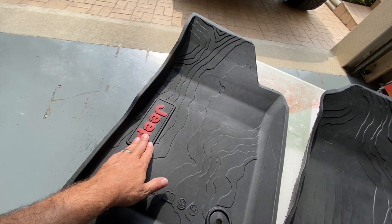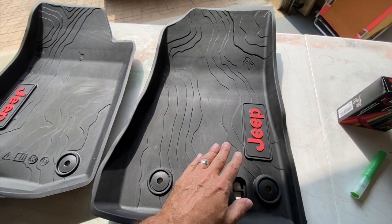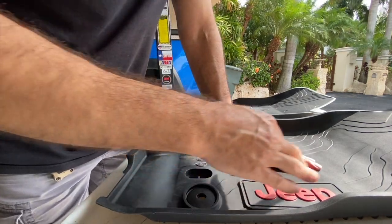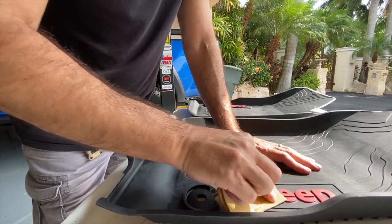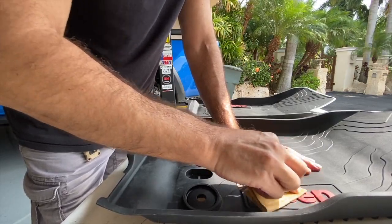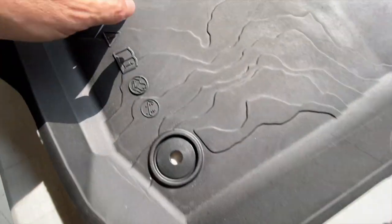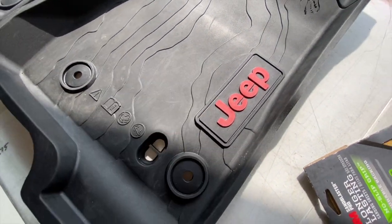I'm going to just use some 80 grit sandpaper — we're going to kind of rub these a little bit, get them so the paint will stick on there really well. This is pretty simple, not rocket science. I'm not going to go nuts; I don't want to remove a lot of material or anything. I just want some grooves in here so it'll stick. I just want to kind of rough it up just a hair, nothing too much. That's really about it — just a little scuffing. I'm going to go ahead and do the other one and then we'll clean these up with some rubbing alcohol and paint them up.